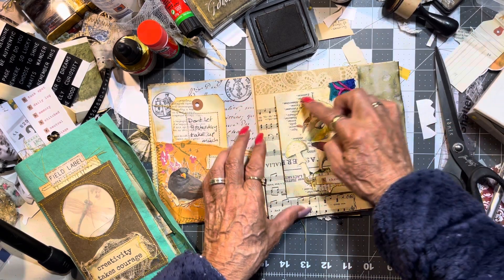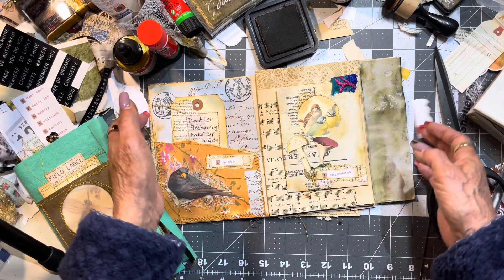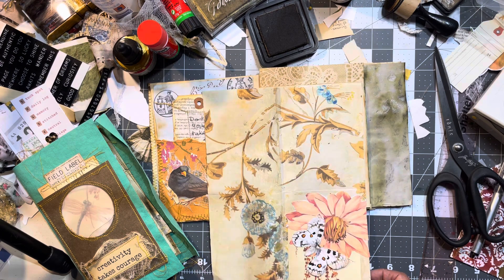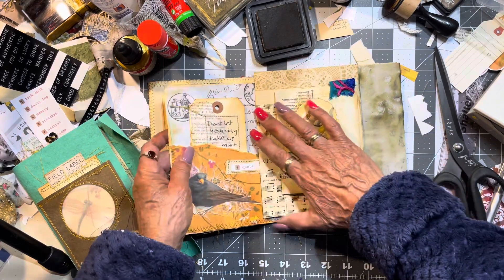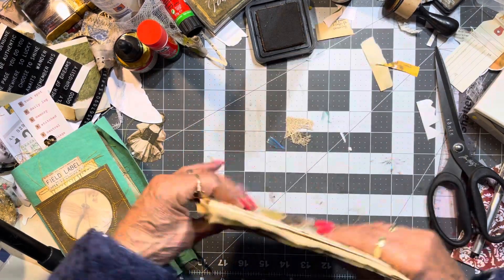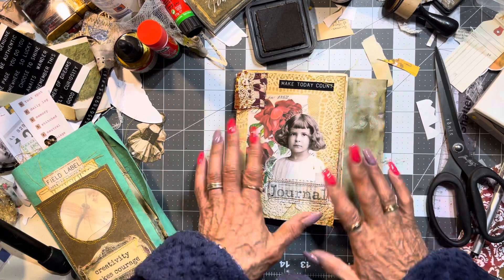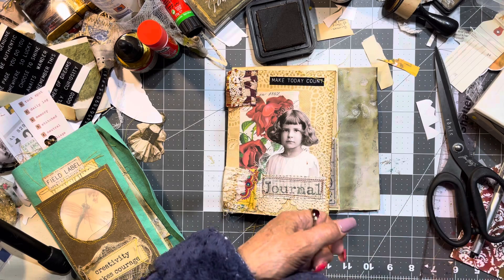It would have looked better if — I mean throwback — if I had actually sewn around that, but it doesn't matter. Thanks guys, thanks for watching, liking and subscribing. Here are those other pages — they look pretty cool. I'm not going to fold these back till I need to, because I might need to do a widespread. But anyway, thanks for liking, subscribing and commenting. Bye for now.